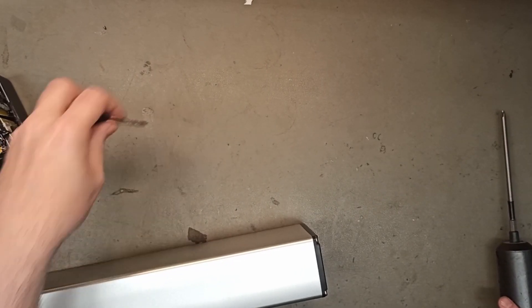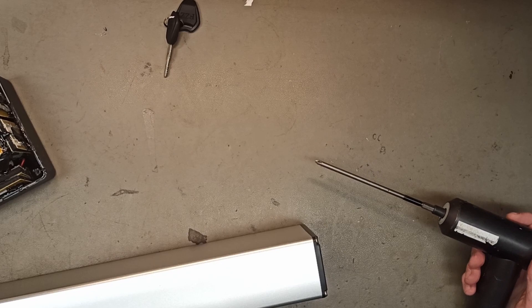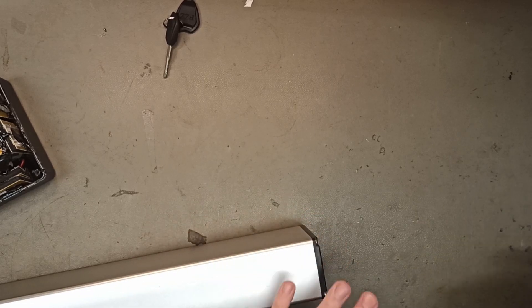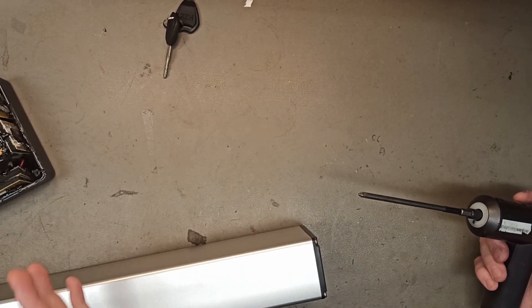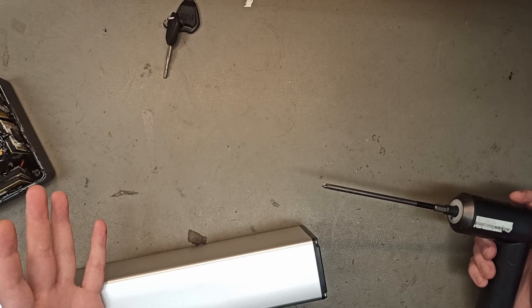This is a MatePak compatible battery that I bought from China from a supplier that I worked with before. They're not the world's best e-bike battery builder, but they're good enough — they make reliable batteries. I'm going to open this and check how it's made. There's a high probability it's a lot better than the MatePak original, because making worse batteries than they actually offer is almost impossible.